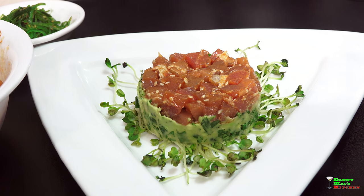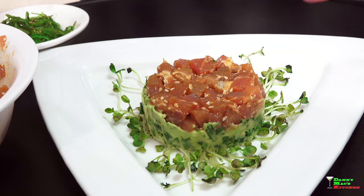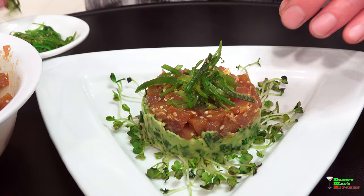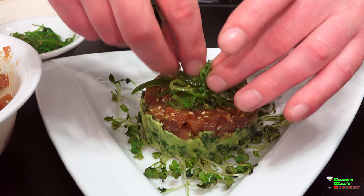Voila! Loving that. I'm going to garnish this with some seaweed salad right in the middle to accent it perfectly — and I am loving this. Enjoy, guys.